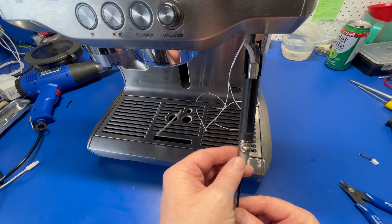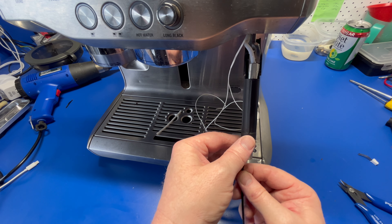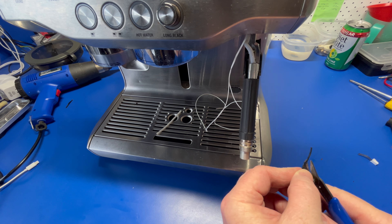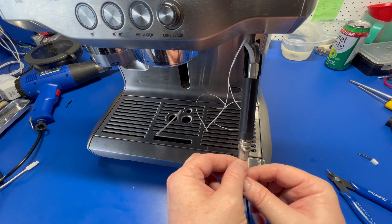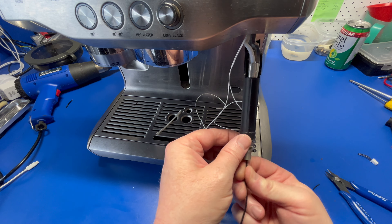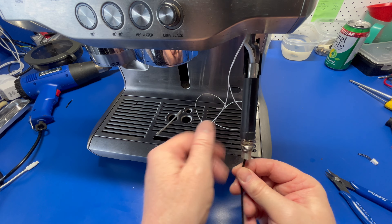Now the difficult part begins. You'll find it's a bit of a struggle to get the new wire through, so I like to use a little bit of grease and make an arrow-shaped cut in the wire to help it through. You'll find it's easier if you loosen the pipe too — this is why I said to disconnect it earlier.